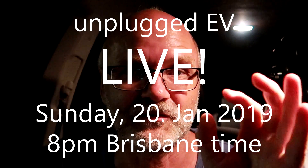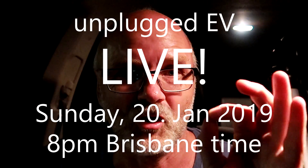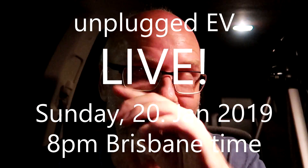Stay charged, and we'll see you tomorrow evening at 8 p.m. Brisbane time for the first live stream event on YouTube. Until then, stay charged — see you then, bye bye!